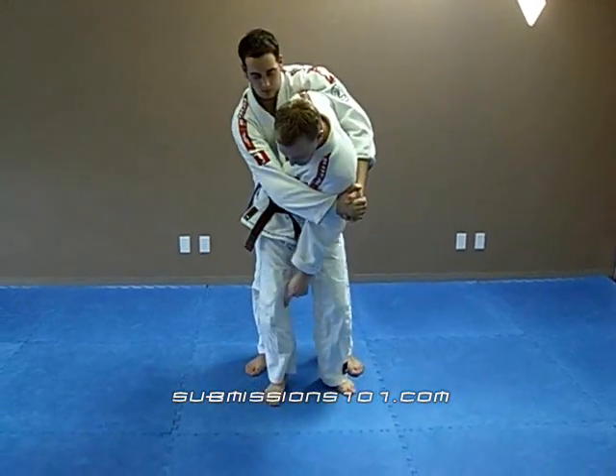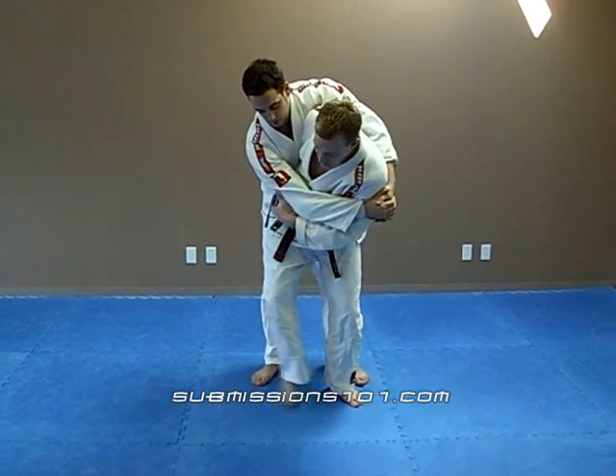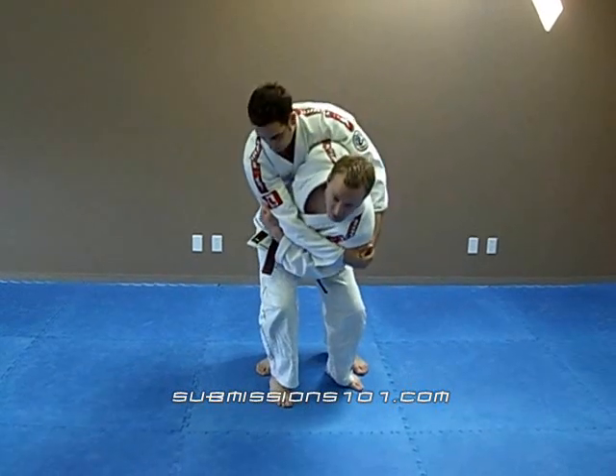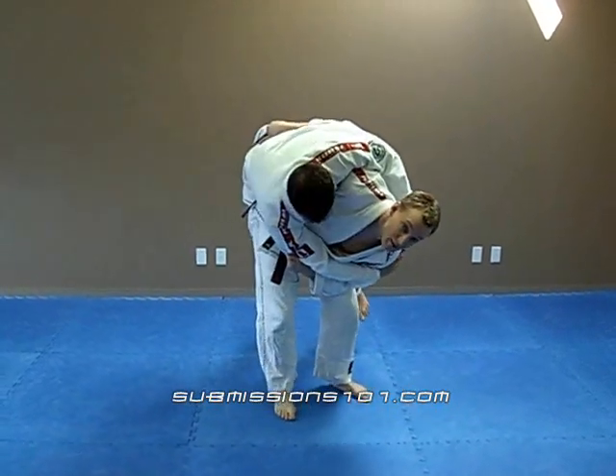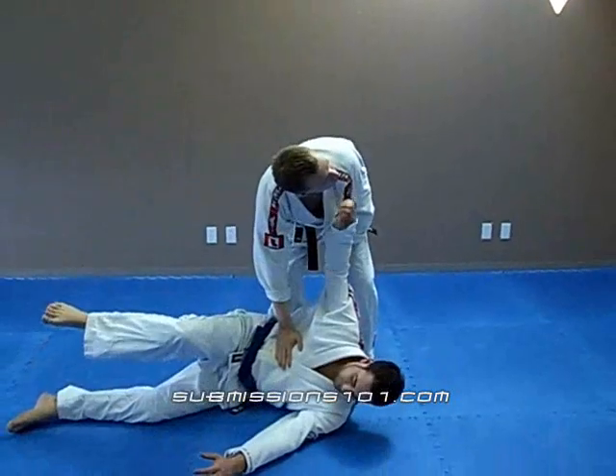I'm going to turn, keep my feet inside his feet — or inside the box. Don't do this right here. I'm going to lean down and prop him up onto my hip. Next thing I'm going to do is turn, look up towards the ceiling.